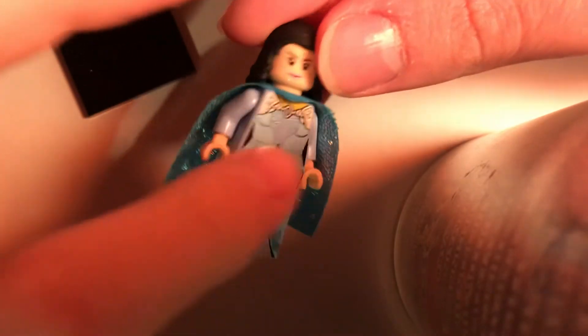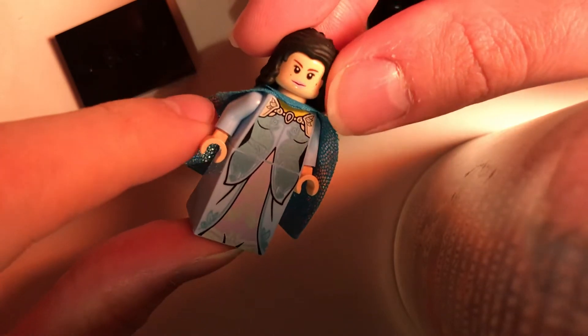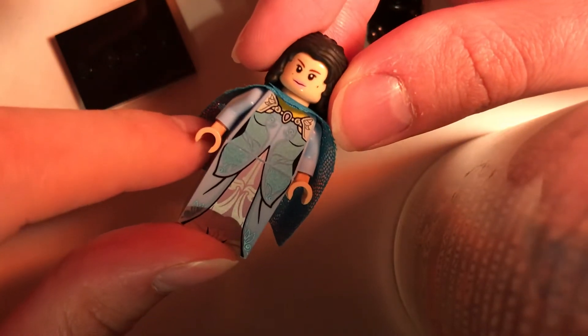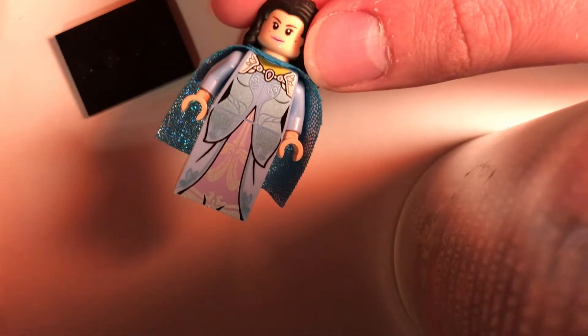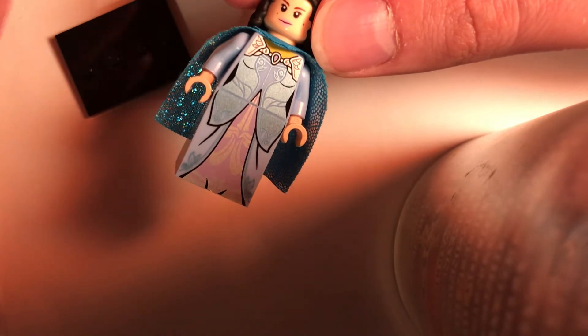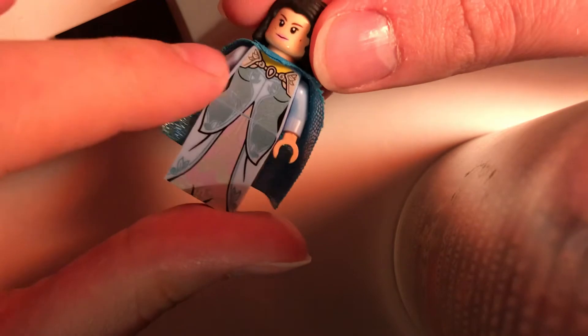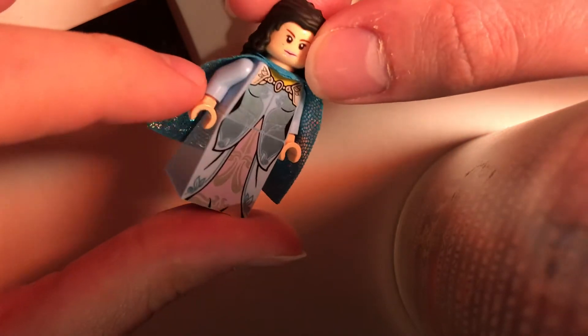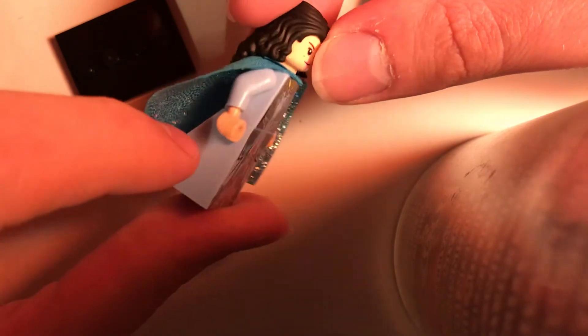I did replace the arms though, and I gave her some light blue arms. I got these from the Albus Dumbledore minifigure from series one of Harry Potter in 2017. The Dumbledore had the light blue gown from the third movie, the Prisoner of Azkaban. I replaced the arms that the elf had because they were yellow and gunmetal gray, and the light blue would match better — and it looks like they do.